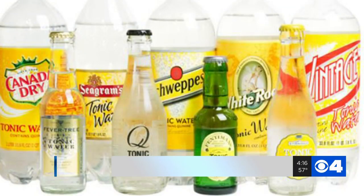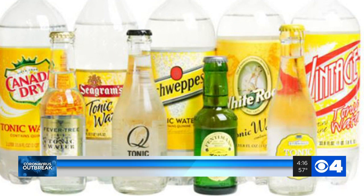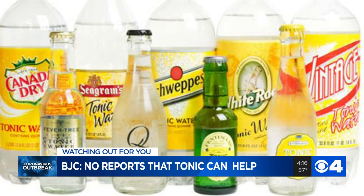Here's a question from Tracy, a News 4 viewer, about tonic water. She has heard that some are saying ordinary tonic water can treat COVID-19 because it has quinine in it. We checked with BJC. Infectious disease specialists there say they've not heard that. Other sources report the amount of quinine in tonic water is so minute, you'd have to drink cases at a time to see any effects. So the answer appears to be no.